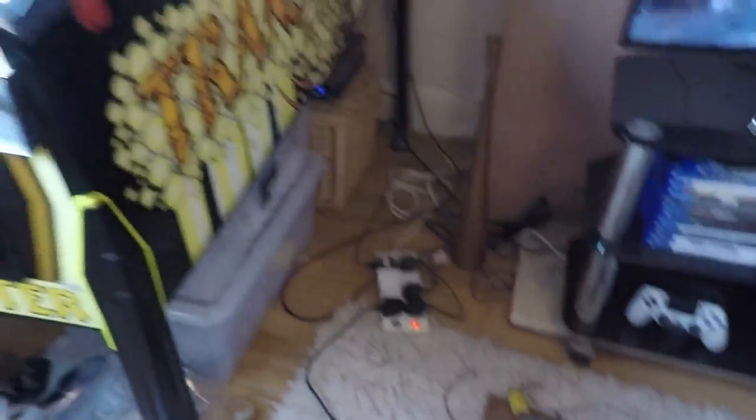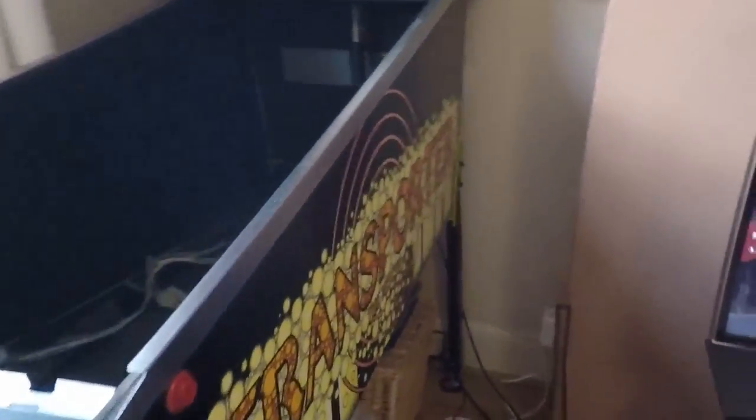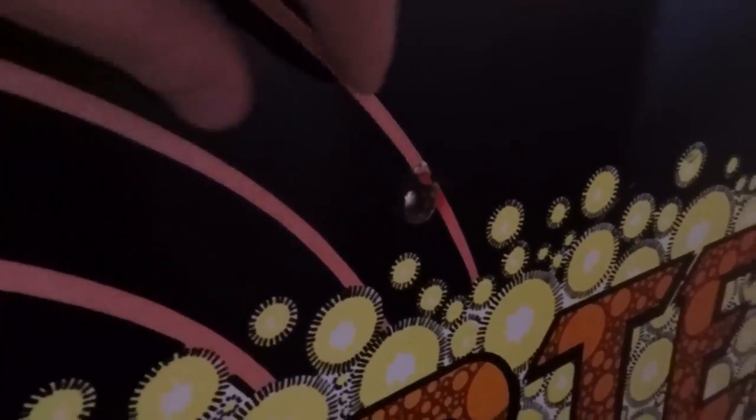I'm repainting the heads of the two bolts on either side — that's what the playfield support sits on. When I got the game the bolts were there but not bolted in on the other side; they were just sticking through with no nuts, a bit bent over. I've got some spare nuts and I've repainted the heads because they were a bit rusty.